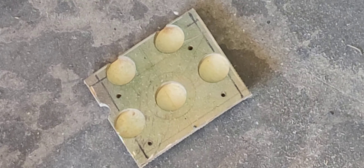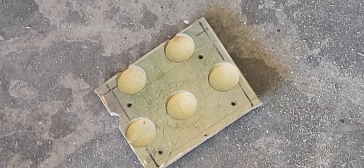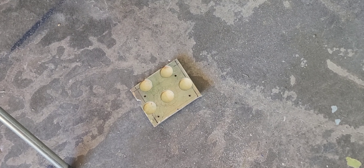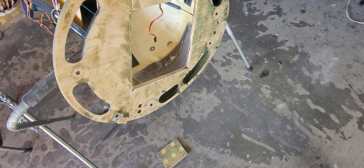I probably would have left it, but the builder of this airplane decided that lightning holes on the front of a warbird that weighs 40 pounds was a great idea. So I couldn't just bolt the motor to the firewall like I could have.